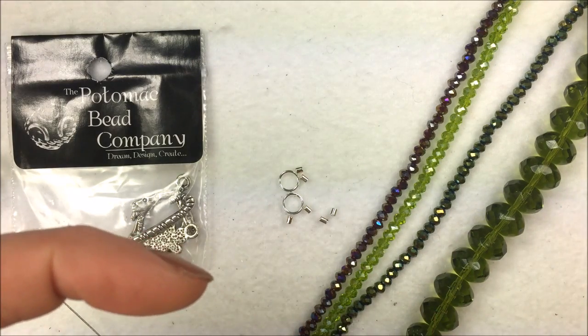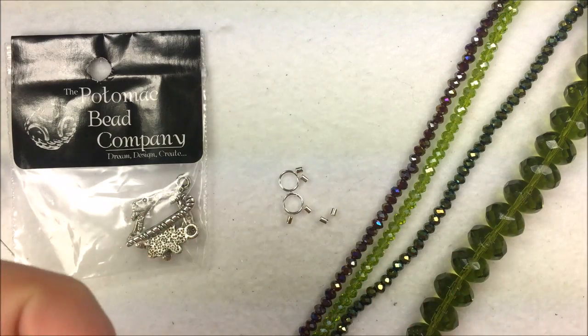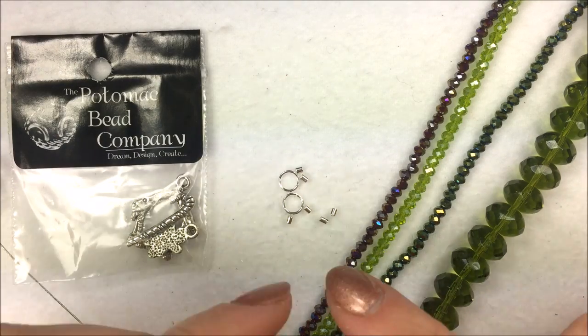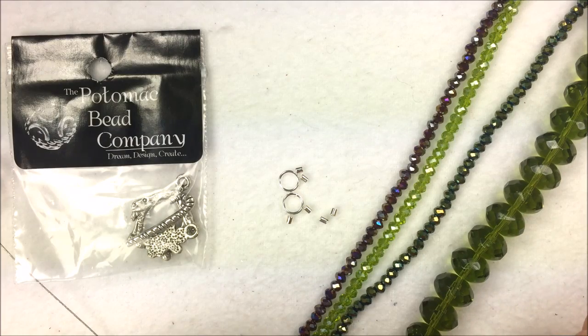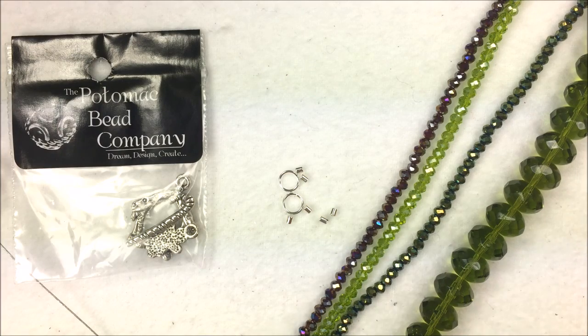If you are on a mobile phone, underneath the video there's a little description box. There's a little button that says show more with some down arrows. If you click on that, it'll give you links to purchase the different products we're using here today. This skill is a basic beading skill, but it looks more advanced than that, which is kind of cool.